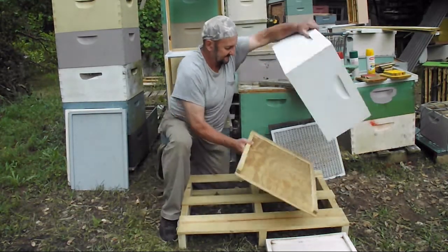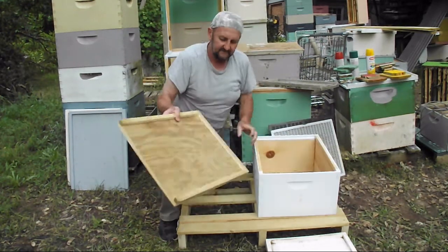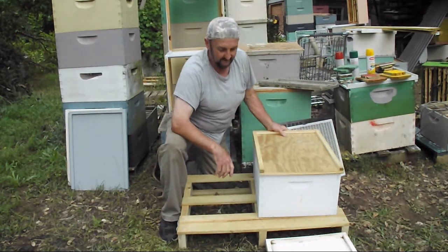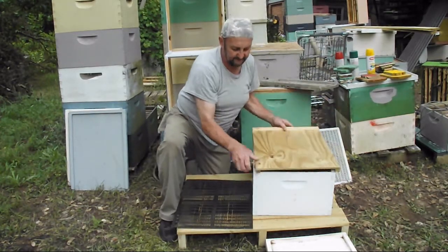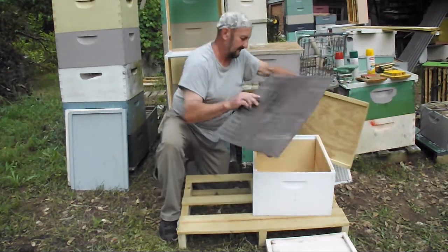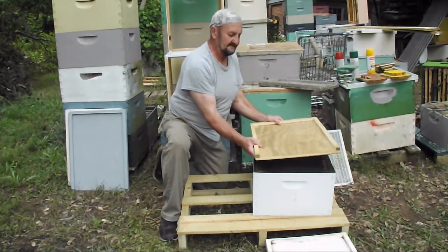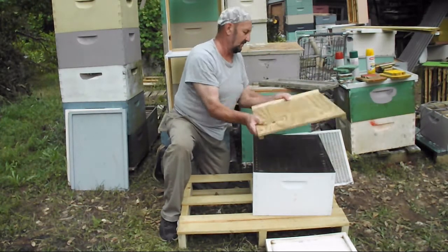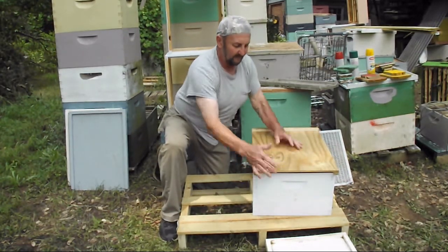This is a bottom board. This is also a top board because I use propolis traps — in the summer time it's a reversible top. When I use my propolis traps, the propolis trap goes on top and instead of having the combination board in the standard top position, I turn it over. This allows light in, which irritates the bees and they build more propolis.